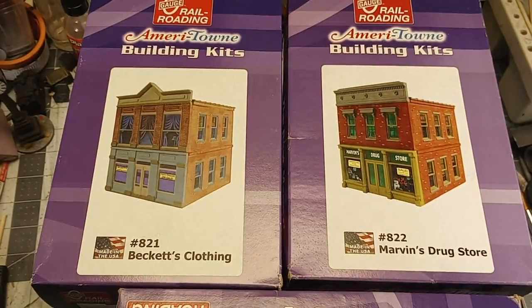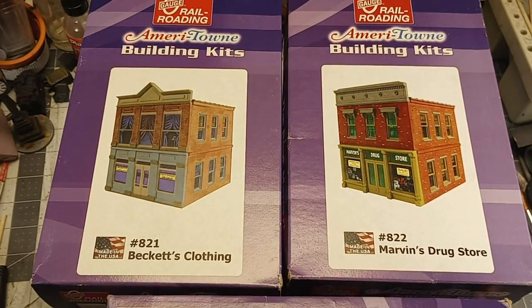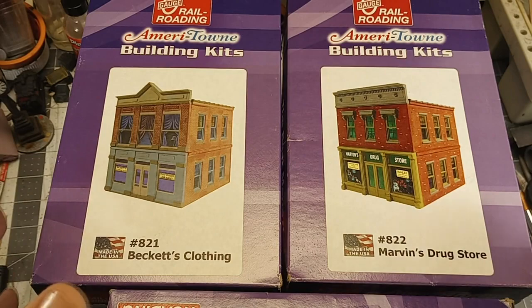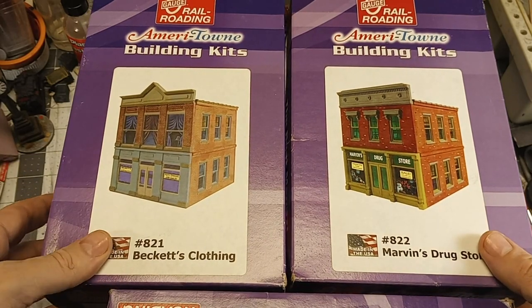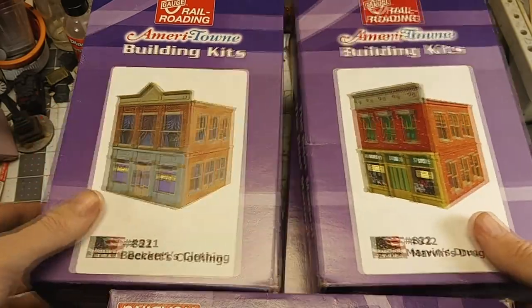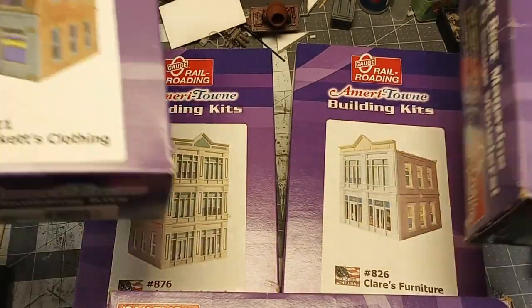I recently acquired five of these Ameritown building kits. These are fantastic if you want to make a sort of a downtown slash business area. They've got a nice brick texture, and most of them are two-story. One of them, I think, is a three-story.